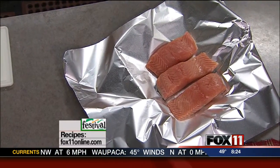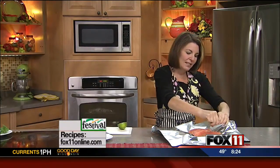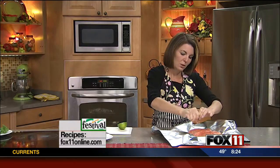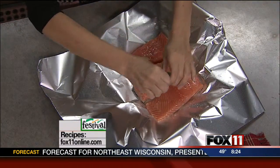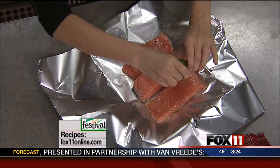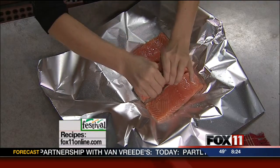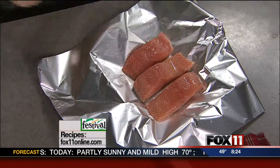I'm going to take a little bit of fresh lime juice — you could do lemon juice too — and squeeze that right on top of the salmon. That was a really big lime, so the recipe calls for the juice of one lime, but because this is a biggie, we're going to do about half a lime. Just depends on how big your lime is.